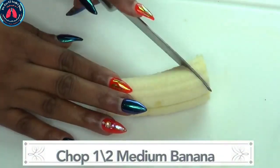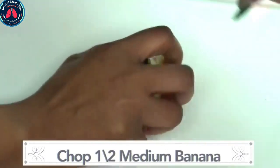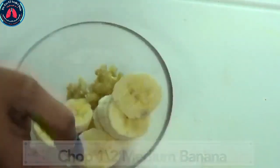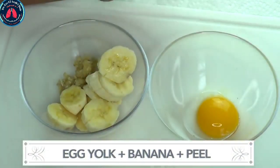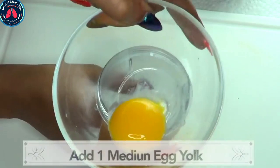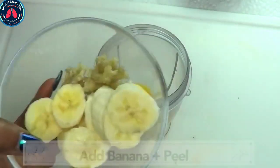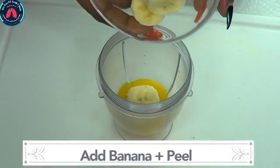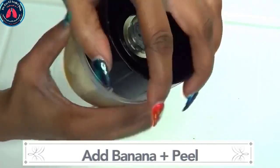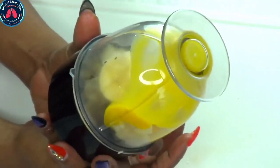Here is our half banana — we're gonna chop it for easier blending. Here are the ingredients: we have our egg yolk, our banana, and banana peel. Now we're gonna put this together — we're gonna add the entire egg yolk to the blender, then take our half banana and banana peel and add those to the blender also. We're gonna cover and blend. Do not add any liquid to this — we're gonna blend it as is.